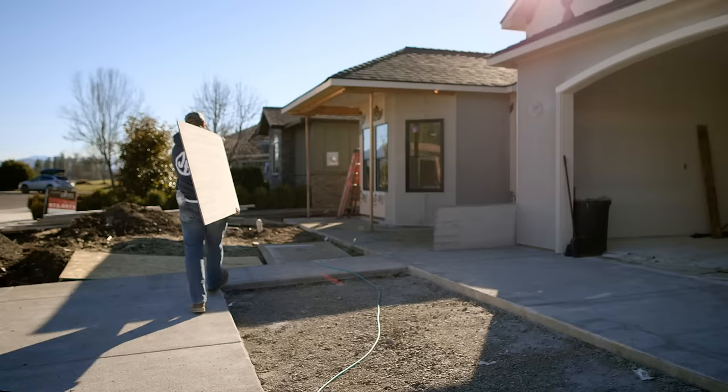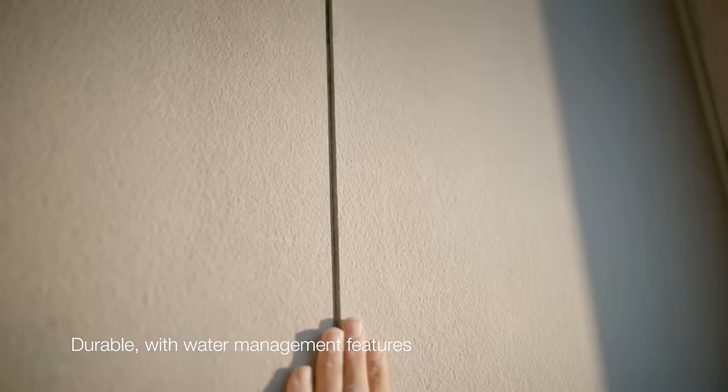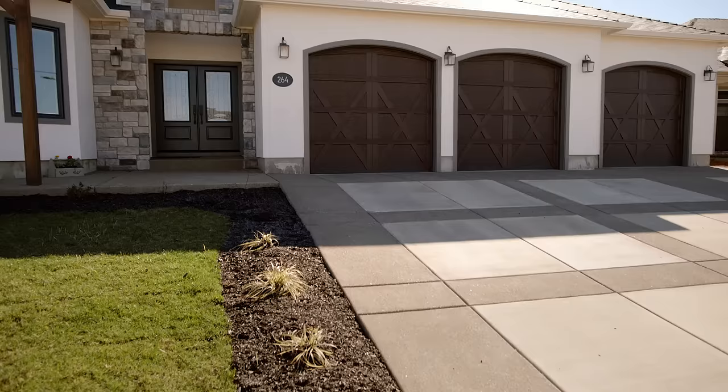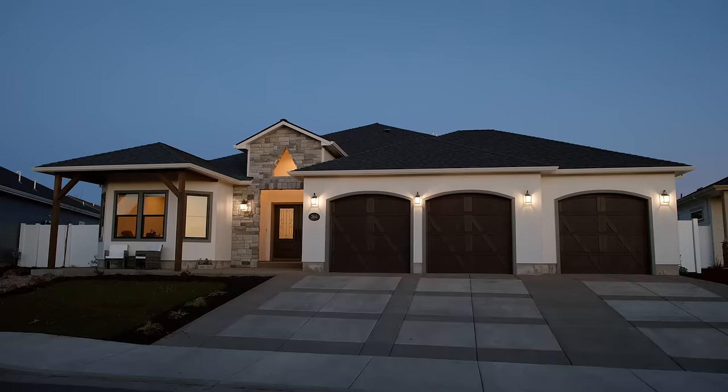Once the panels are on, the house is done. The house is gorgeous. Party Texture Panels has great durability. It resists water and rain. With Party Texture Panels, we're able to expedite the project and keep things on track and on budget.